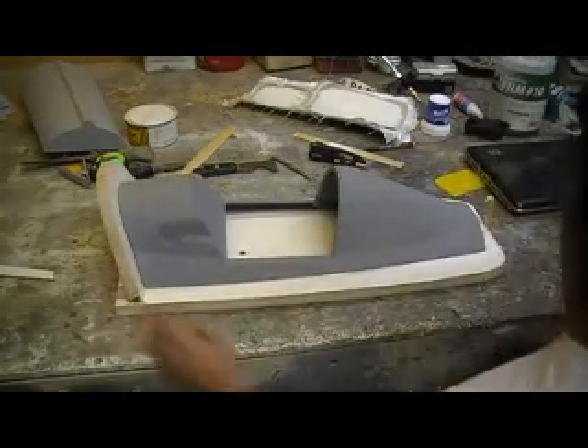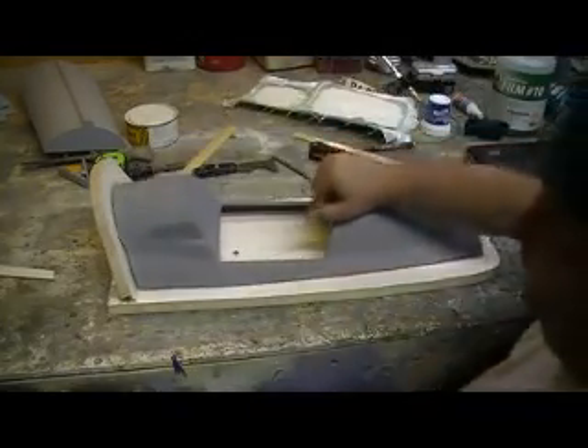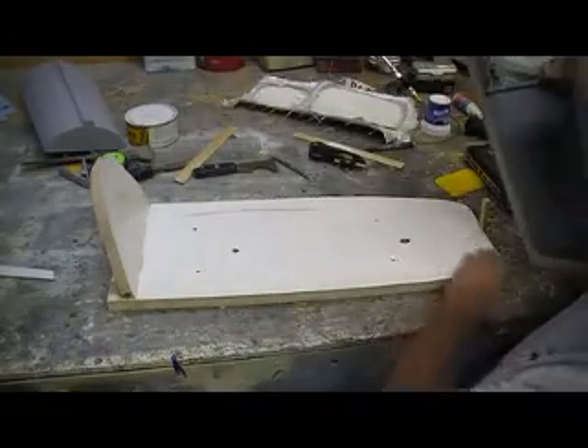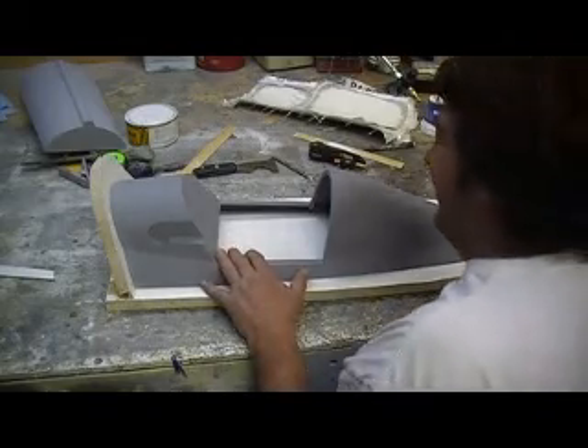First of all, we've got to start with the board. We've got to get a nice board, nice firm board, nice slick board, alright? I know it has some holes in it, but not where we need them. This is called being green in the shop — this is recycled wood.